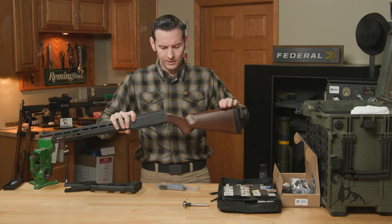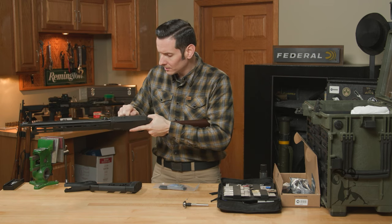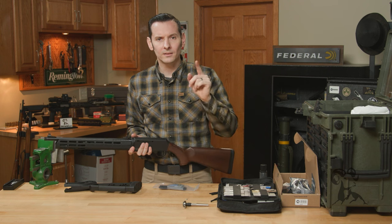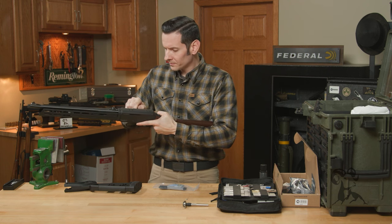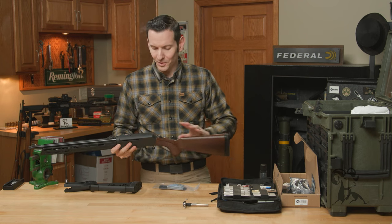Let's get started on the stock itself. Step one is going to be to make sure the firearm is indeed unloaded. Step two is going to be to repeat step one. And step three... no, I'm just kidding. We're good now.